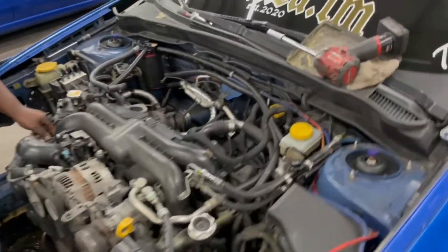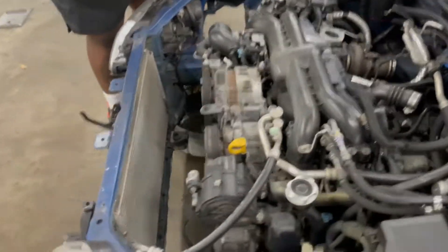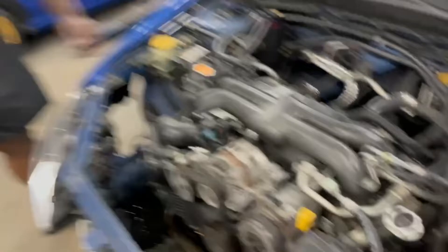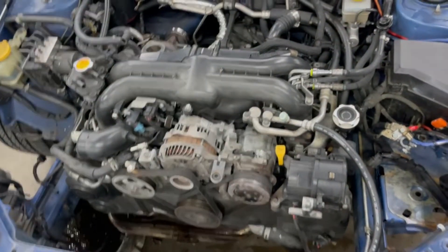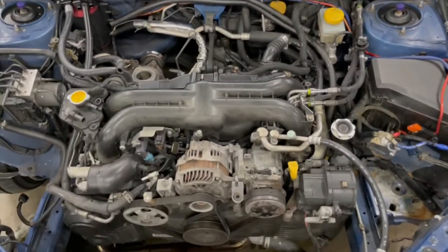That's my fault, I apologize. We're already moving so fast. Just looking at it — this motor, it really ain't that big. Like, it's really not. It's kind of congested, but other than that it's not that bad.